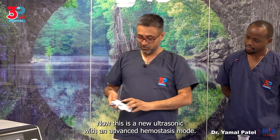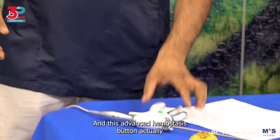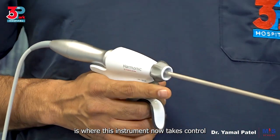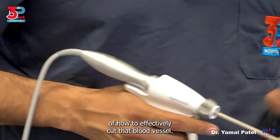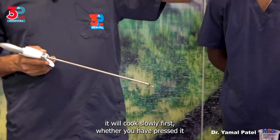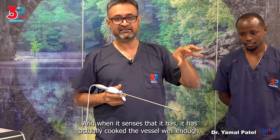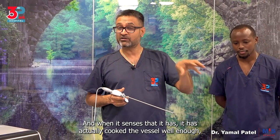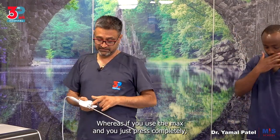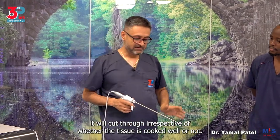This is a new ultrasonic with an advanced hemostasis mode. You can see this green button — this advanced hemostasis button is where this instrument takes control of how to effectively cut that blood vessel. When you activate it with this button, it will cook slowly first, whether you have pressed it completely or not. When it senses that it has cooked the vessel well enough, then it moves faster and cuts through. So it will not cut through immediately — whereas if you use max and press completely, it will cut through irrespective of whether the tissue is cooked well.